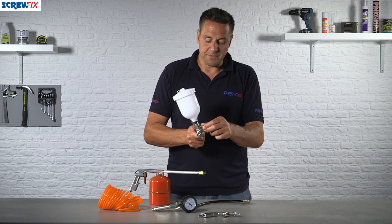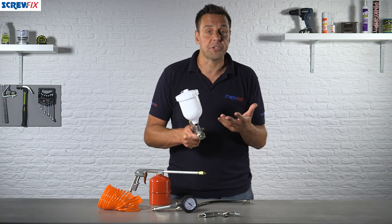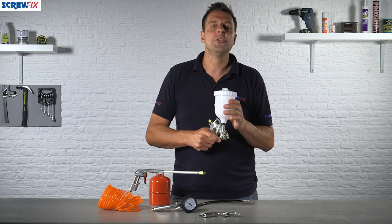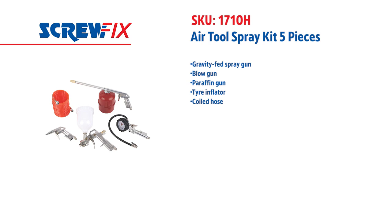It gives a very good paint finish, and you can use this for all kinds of products — whether you're spraying a fence, your garage door, or even a new panel on your car. For more information and the latest prices, visit screwfix.com.